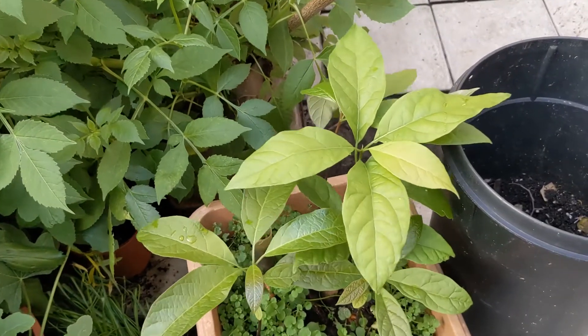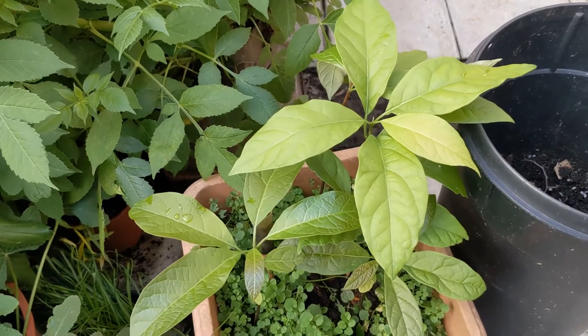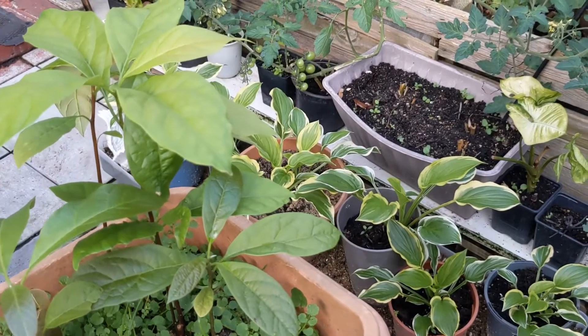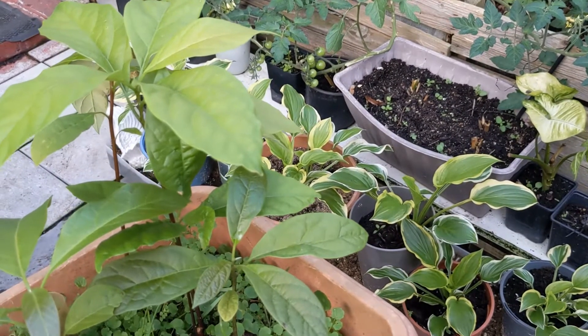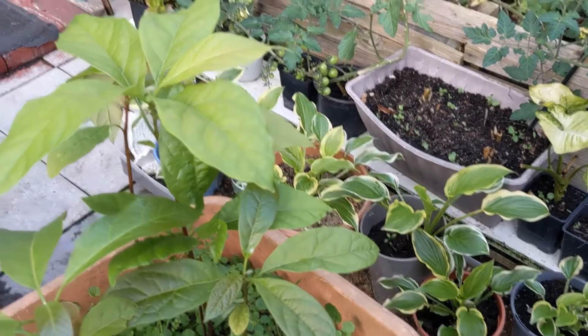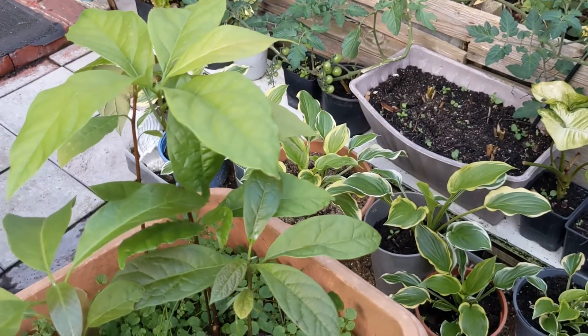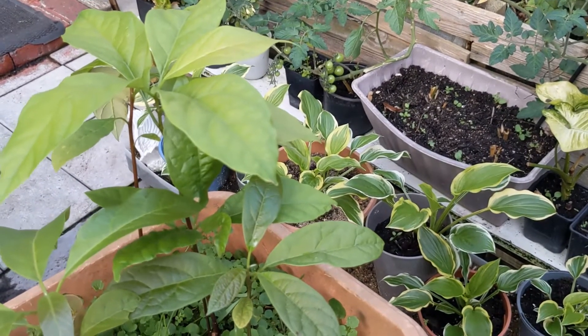The avocado produces a very long taproot, so you want to place it in a very deep pot. The avocado tree is also sensitive to cold temperatures, so it will be better grown in a greenhouse or glass structure.